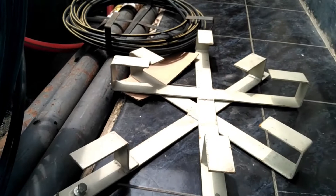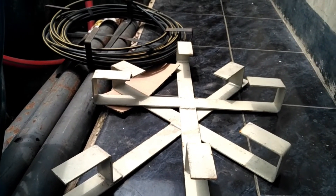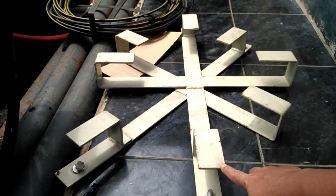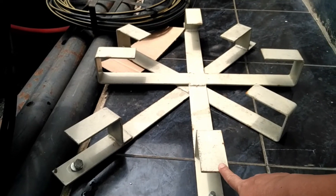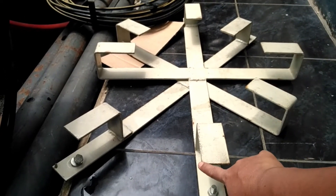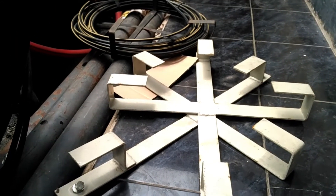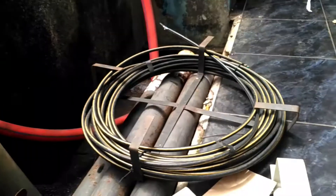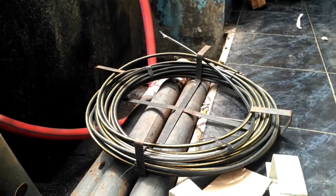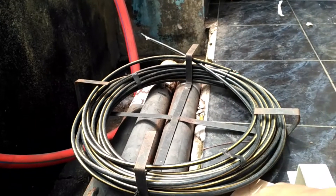Apa gunanya benda ini? Sebagai aksesoris tiang untuk kabel fiber optik: pertama, gunanya untuk menyimpan sambungan-sambungan kabel fiber optik. Kedua, untuk menyimpan selekan supaya terlihat rapih. Selekannya itu berupa gulungan kabel yang dirapihkan menggunakan benda ini.